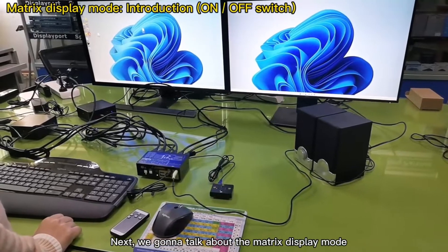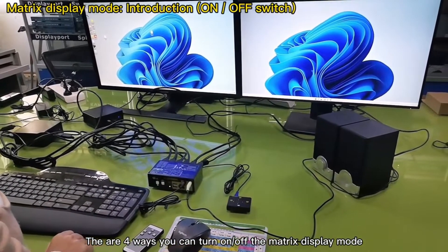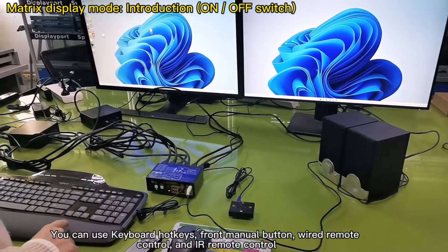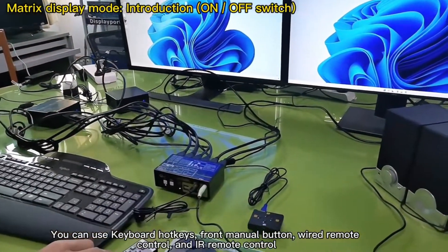Next, we're going to talk about the matrix display mode. There are four ways you can turn on and off the matrix display mode: keyboard hotkeys, menu button, wire remote control, and IR remote control.